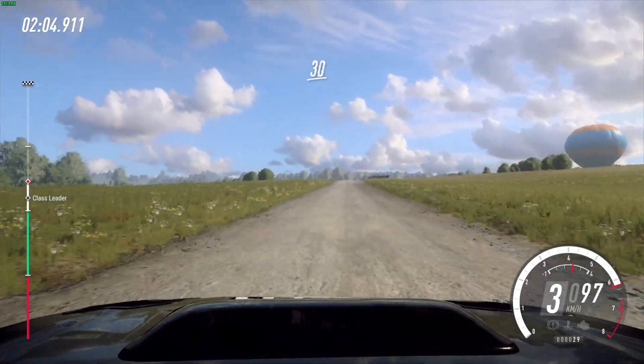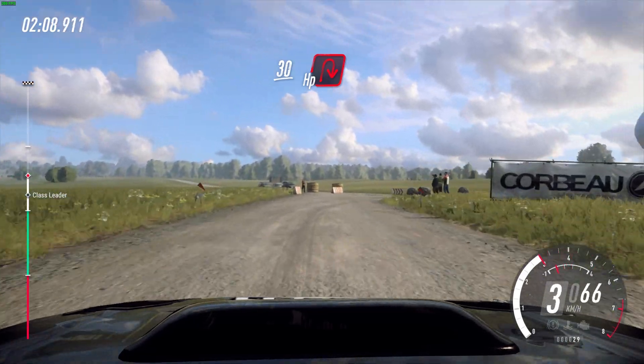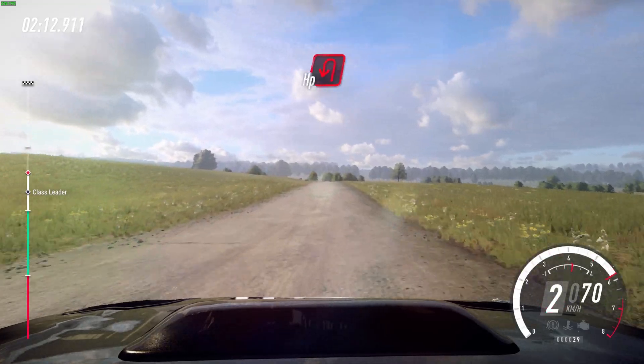Crest, 30 turn unseen hairpin right. 80 turn hairpin left.